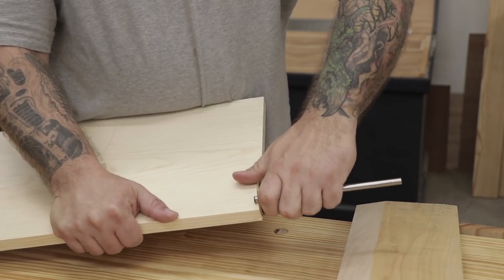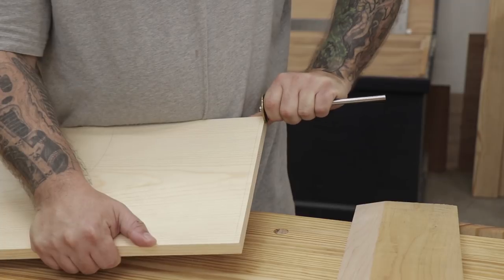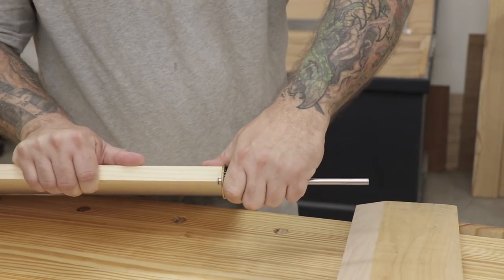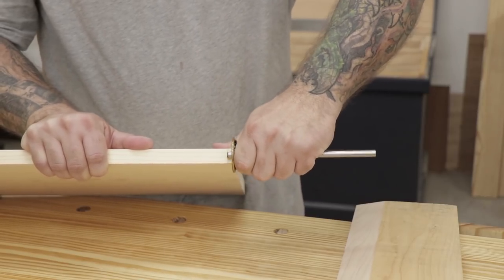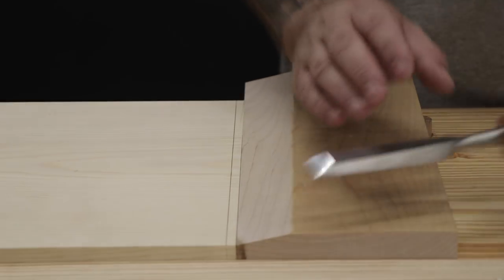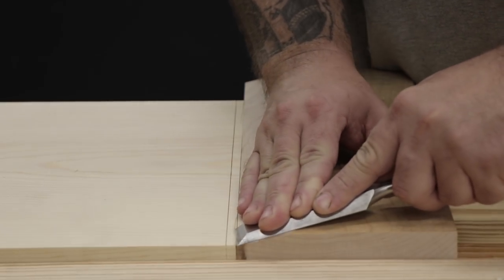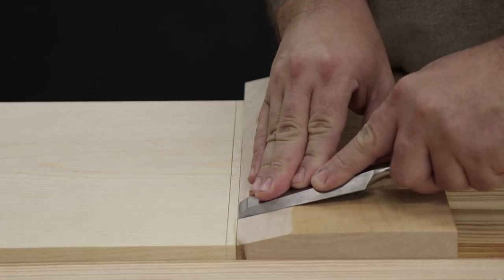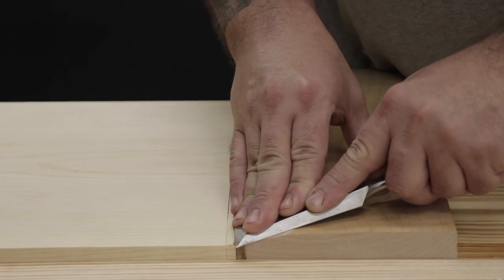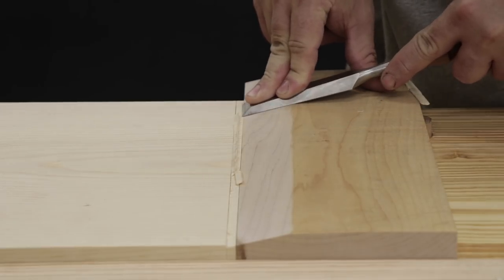There are going to be two permanently attached shelves on this piece — a bottom shelf and a top shelf that will act as a dust frame. Both of them get joined to the case by sliding dovetails. The first thing I need to do is mark out the depth of the dovetail on each shelf, then use my carving knife to deepen the line. The dovetails are going to have a one-in-six ratio, or about a nine and a half degree slope. I create a guide board cut to that angle to register my chisel against.